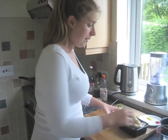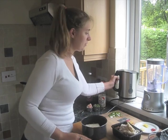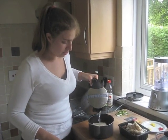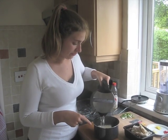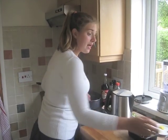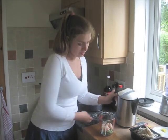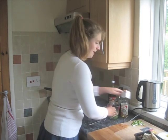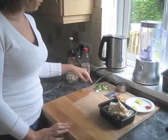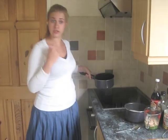I've got an empty pot here and I'm going to put the vermicelli noodles inside. I've got a recently boiled kettle so I'm just going to pour hot water over them because they're so fine that hot water alone is enough to cook them. Just leave them for the moment. I've prepped some of my vegetables — I've chopped and crushed the garlic.